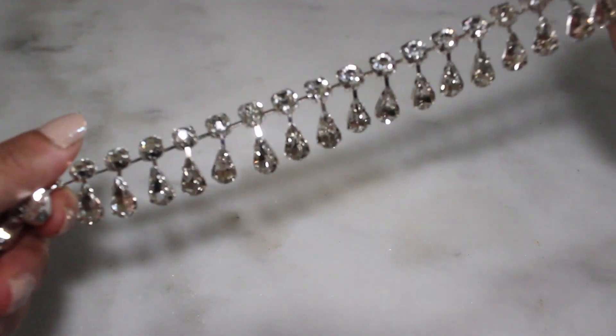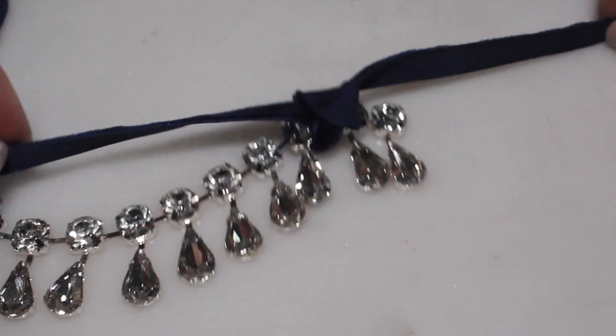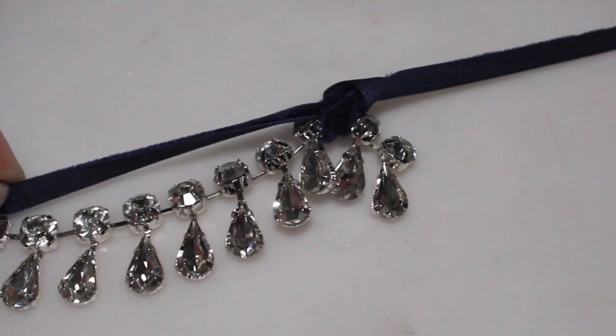Next, a little jeweled statement piece to accessorize the décolletage. Creating a statement necklace is easy — take a piece of ribbon and tie it to the ends of a dazzling foot of rhinestone trim. In seconds you'll have a piece of jewelry that looks like you got it from Tiffany's.